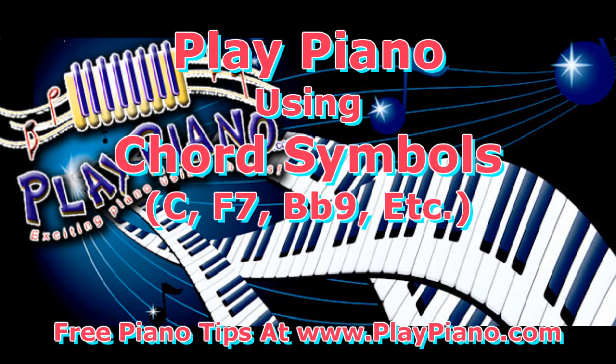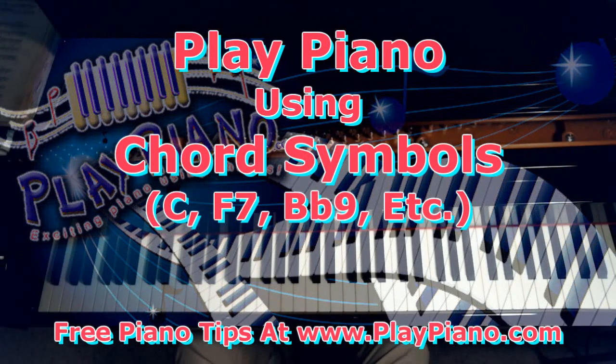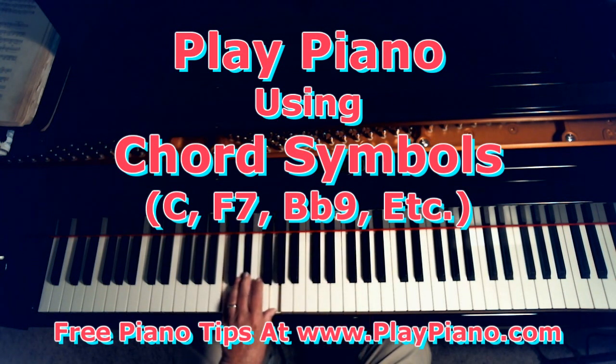Chord symbols — you know what chord symbols are, those little notations above a line of music. They may say just C, and that means to play the C chord in either hand or both hands. Or if it says C minor, then you play the C minor chord. If it says C augmented, you play the C augmented chord. If it says C6, you play the C6 chord, and so on.